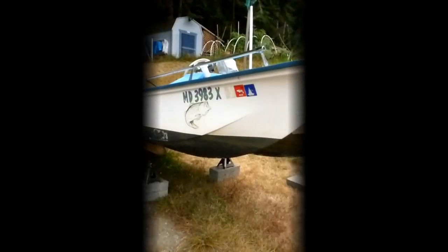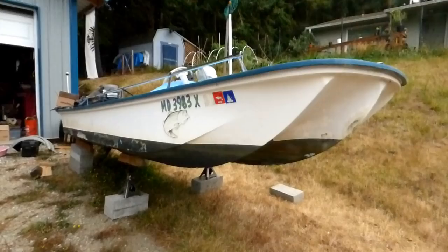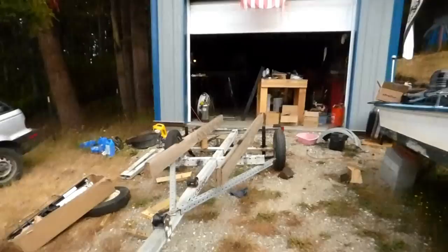Welcome back to Marky Mark's Boat Yard. This is the Boat Yard and I'm Marky Mark. Today we're working on the trailer. I got the springs in and a box of some other parts, so I started working on the trailer.